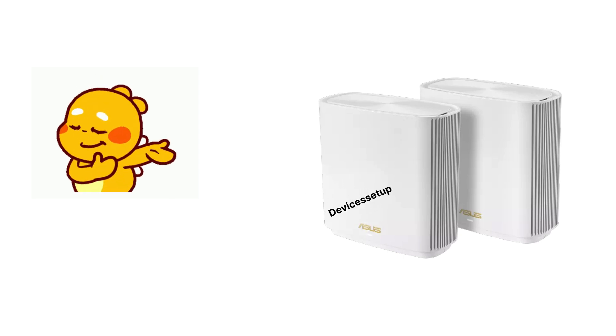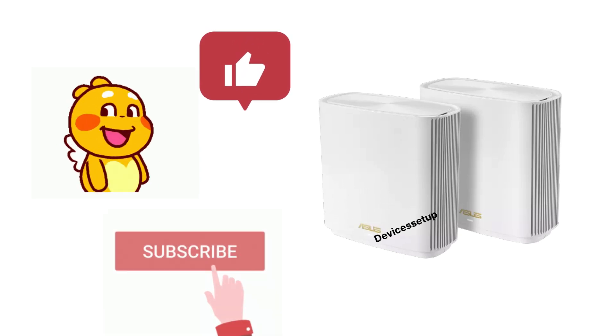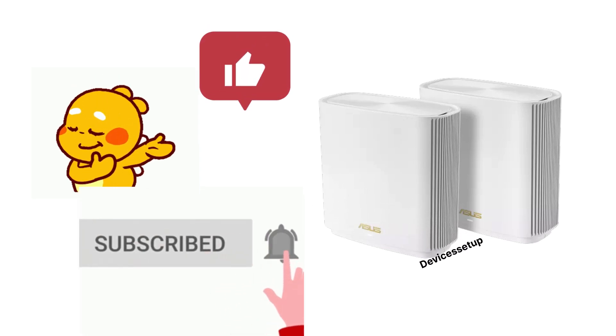If you found this video useful, please hit like and subscribe to support my channel. Thank you.